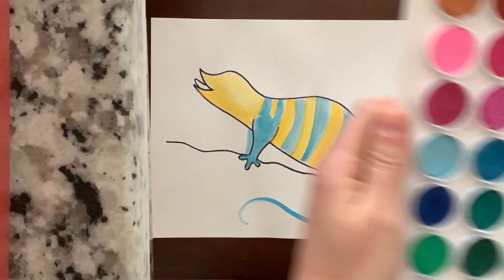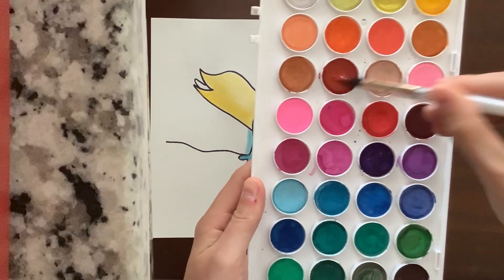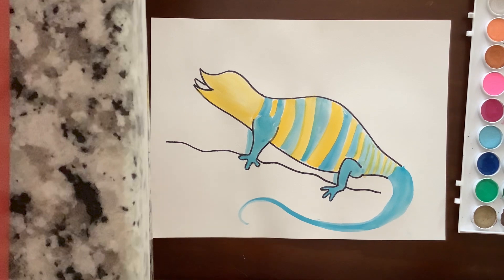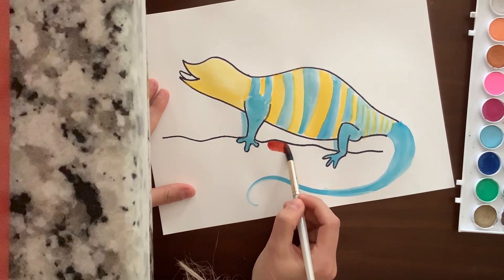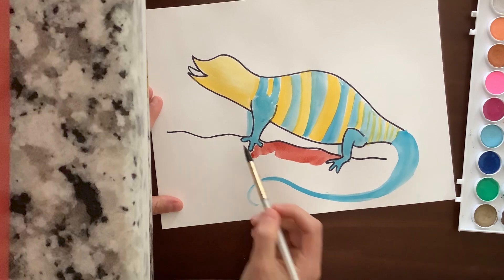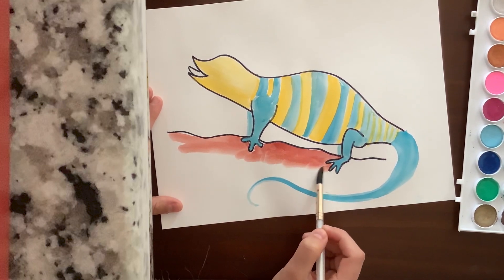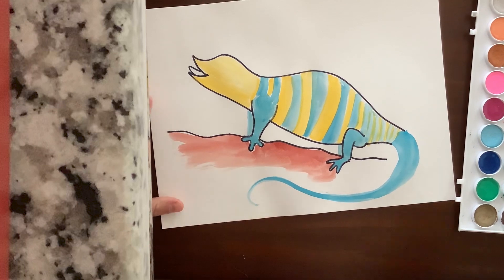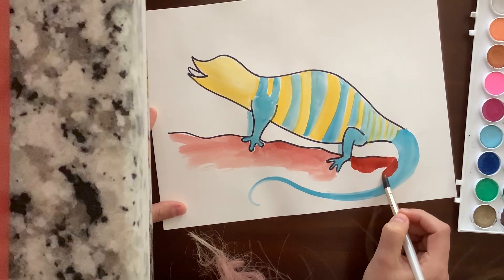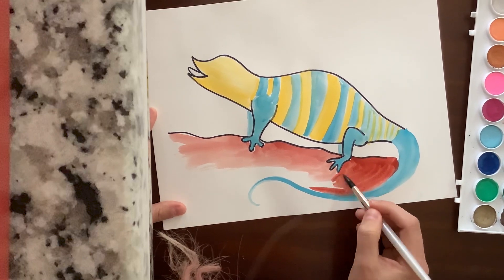Next I'm going to do the rock he's standing on, using this deep red clay color. If you don't have the same colors, it's not a big deal — I'm using warm colors for the background so it looks like he's in the desert. I'm going to fill in this rock he's on. I'm not going to paint to the edge because that will help our paper from curling up and getting too crinkly. Just carefully paint around his tail, and if you get a little bit of red on there, again, it's not a big deal.